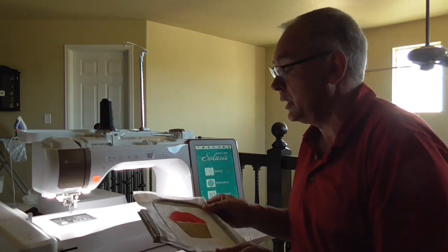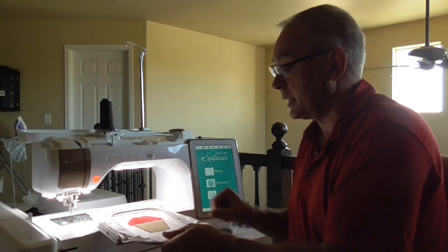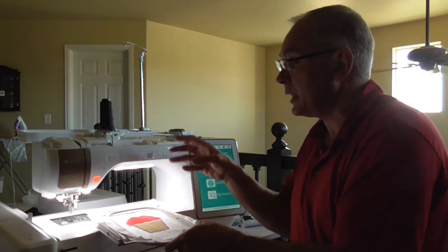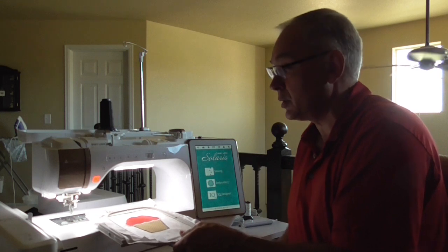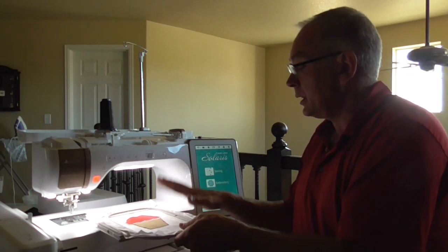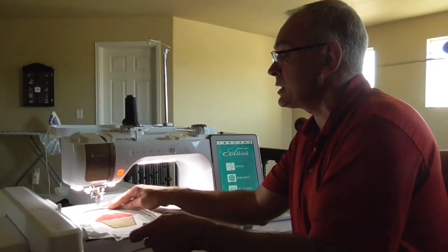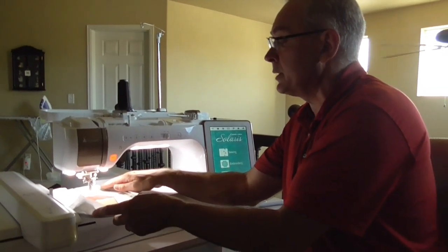So I'll show you that first. Then we're going to show you how to build a hole in a design, and then how to section off designs using the no-sew feature. We've got some really neat things to show with that, so let's get started with the cupcake — protecting it and putting some stippling or decorative stitching around it.